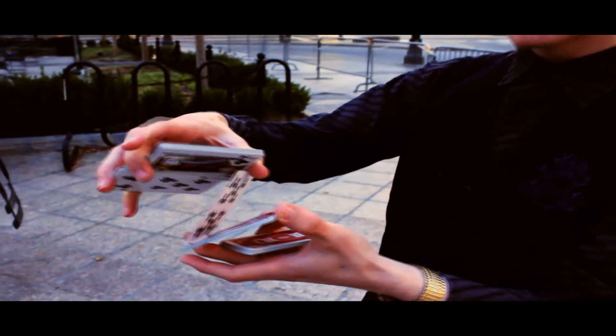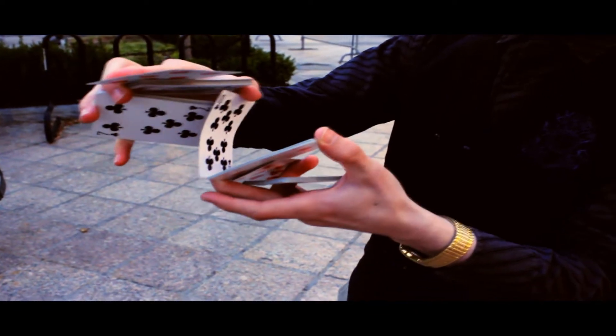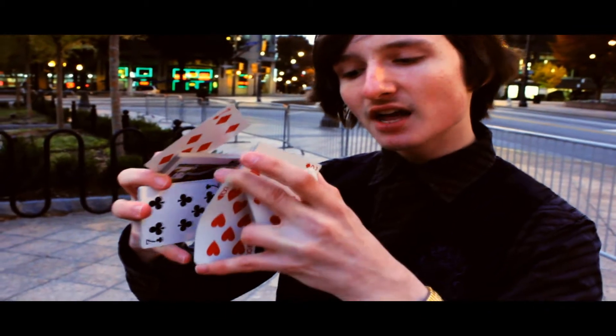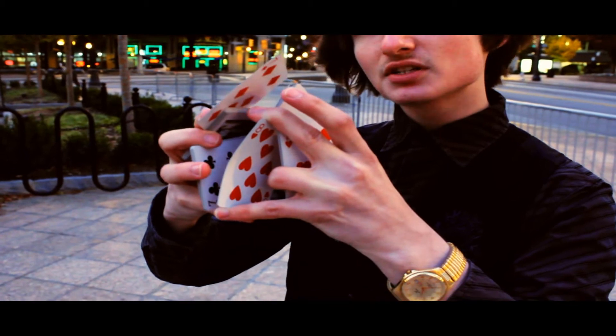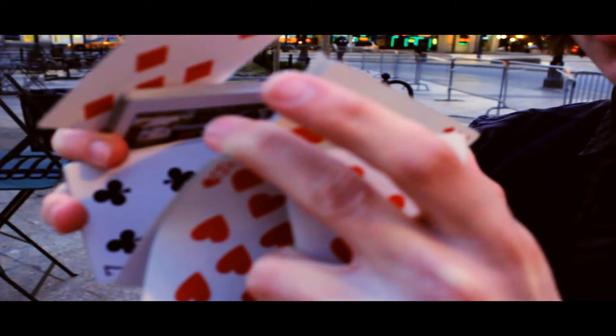Then you're going to do a flare card with the top one card. So right here, my finger is going to just push off a card. And now the last thing to set up the Stickman display is this pinky is going to contact this packet — which is the one you just broke off with the pinky — with the other pinky, and you're going to pull off one more card, making the complete Stickman display.